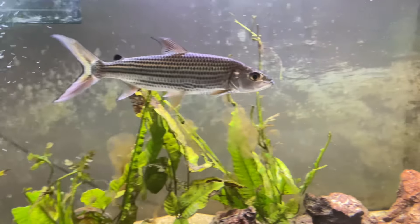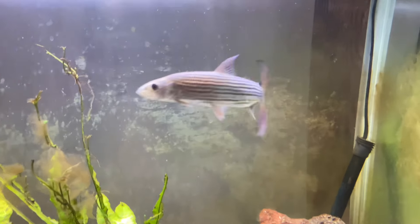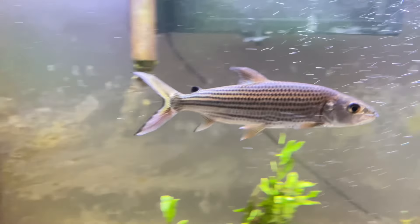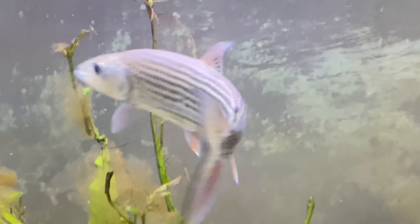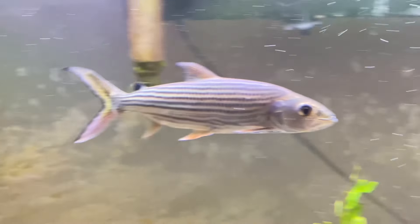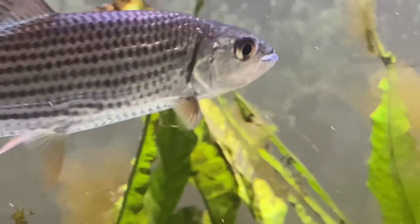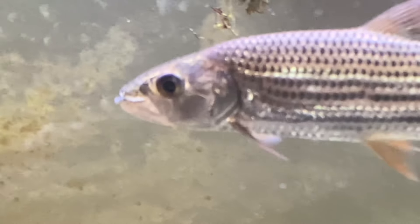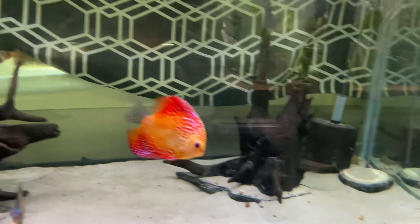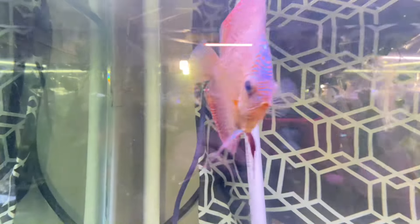Down below we have the 75 gallon Goliath tigerfish aquarium. I want to upgrade him to the 180, but right now he is doing absolutely amazing in the 75 gallon — he's by himself, such a joy to keep and a pleasure to feed. Up top we have a discus aquarium with a bunch of different discus in here. That one right there is our favorite — that's Ice.